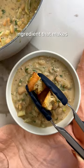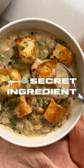You'll never guess the ingredient that makes the soup so creamy. Welcome to Secret Ingredient, my new series where I share incredible plant-based recipes made with surprising ingredients.